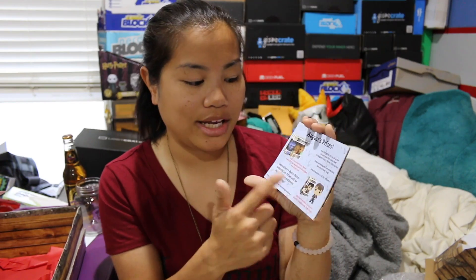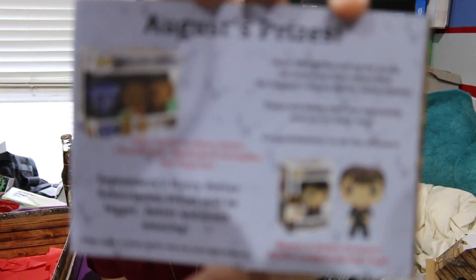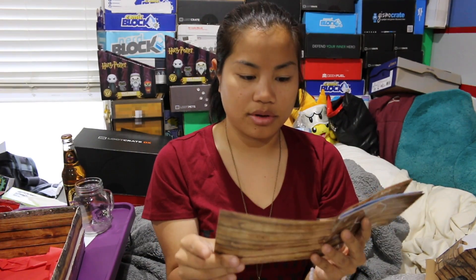I know you guys get mad when I say this, but I have a code you can use if you want. There are a couple of different codes — one for a discount on your box, or one for a better shot at winning a giveaway. A lot of you who subscribed and used my affiliate code have won, and you tag me in pictures all the time. This month's prizes were the three-pack Funko Pops or the exclusive Neville Longbottom. This little booklet is cool — you can tag them in pictures and get featured in it.